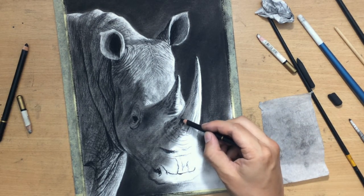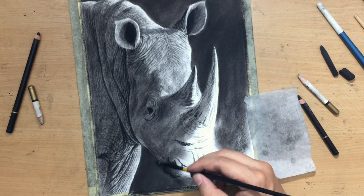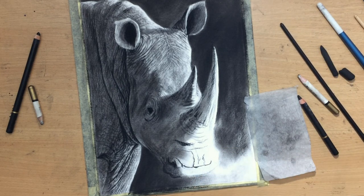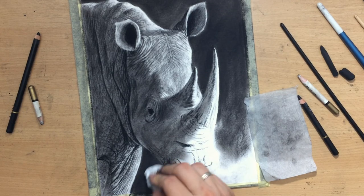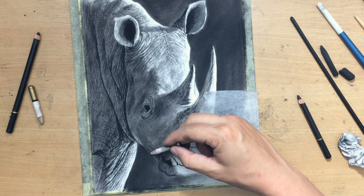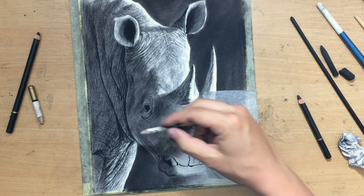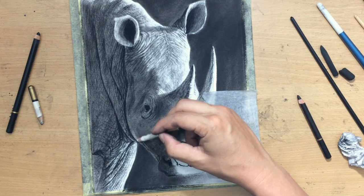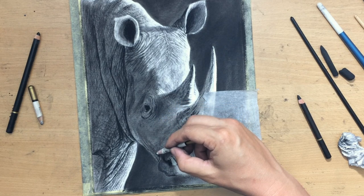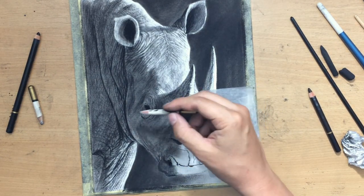I'm working my way down from the middle of the head and horn area down to the lower part of the head and the snout. I'm going to make the lower part of the snout a little bit darker, but this part of the head here I'm going to make a little bit lighter because I have a little bit of reflected light coming from below. So this part of the head is going to appear a bit lighter — it's still the shadow side, still darker than the light side of the head, but it is a little bit lighter than the darkest portion of the shadow side.